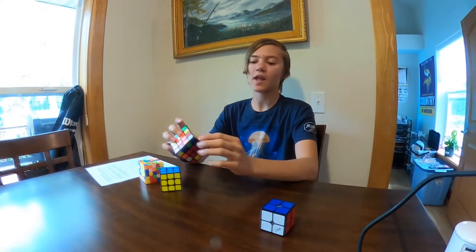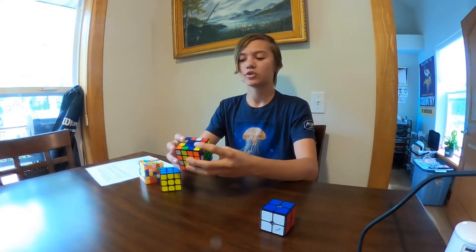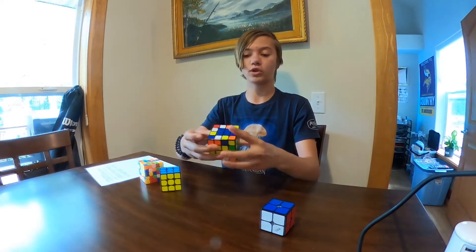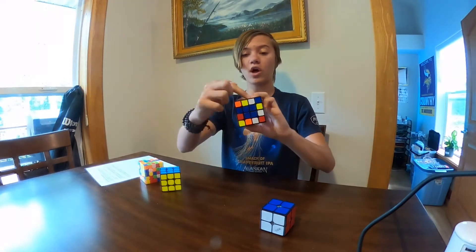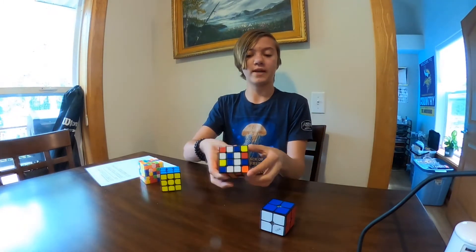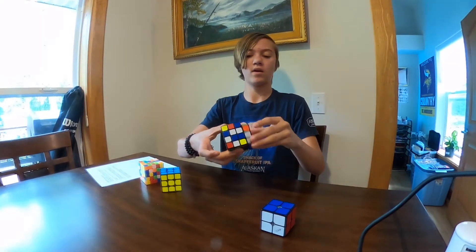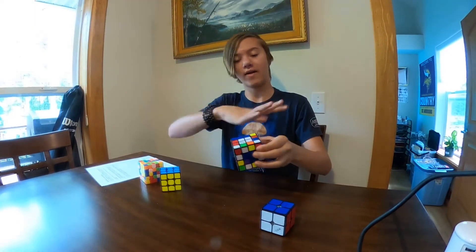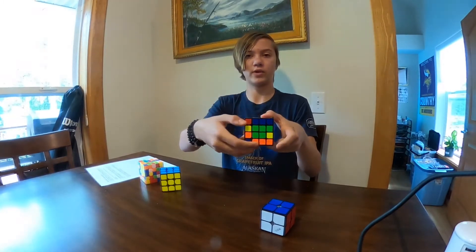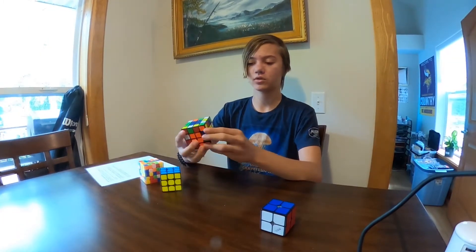Now I'm getting these edges. It's a little more complicated because you don't want to mess up the centerpieces. You find pairs — an orange and white matches with another orange and white across from it. I move it down so they're matched, but I have to move it out of the way and swap in another piece so the matched pair can be placed without breaking everything else. That edge piece is now joined. I'm just doing the same thing over and over.